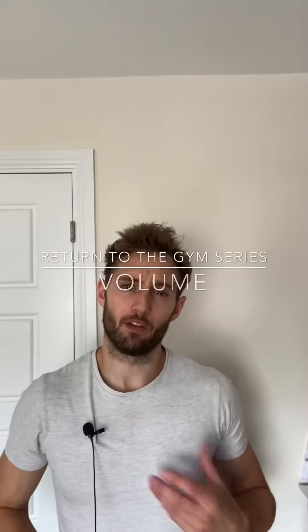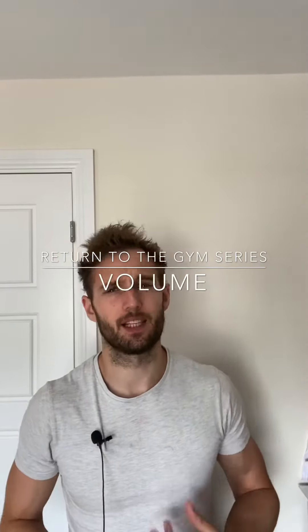Welcome to another episode of the Return to Gym series. Today we're going to be looking at increasing the volume as you return to the gym.